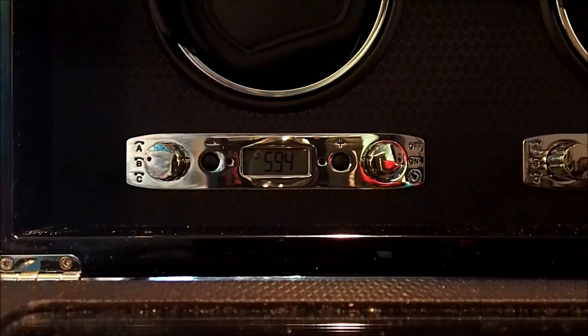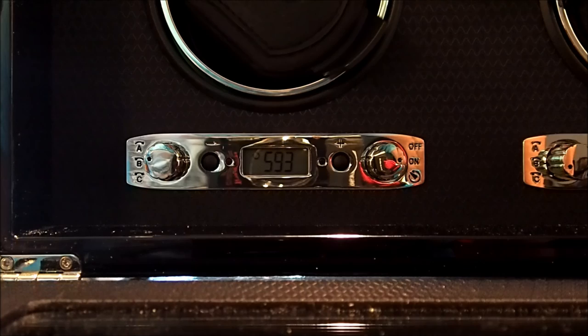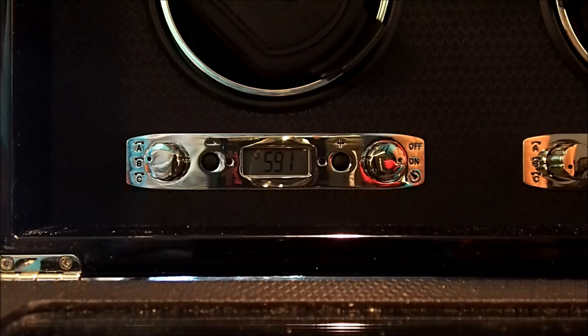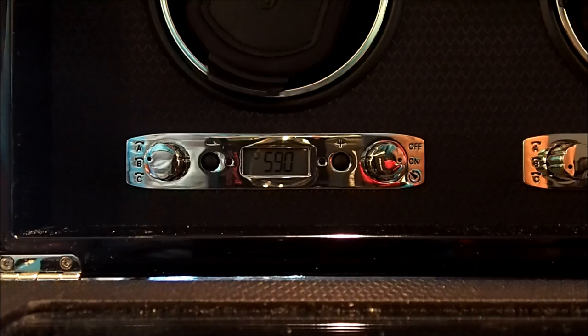One thing you might notice is that light to the right of the LCD screen just constantly blinks. One problem I have with this unit is that blinking happens all the time — it's basically an 'everything is alright' light, which gets annoying. So if you have this in your bedroom and find it hard to sleep with the blinking, it might be a good idea to turn it off at night. What I have is an automatic timer for my outlet which turns off the unit around 11pm and turns it back on at 4am, so in between that time the winder won't be working but it won't be blinking needlessly either.